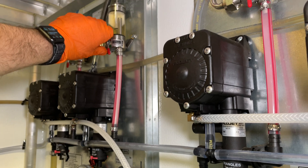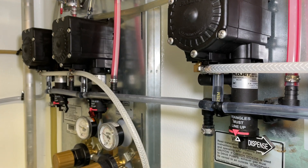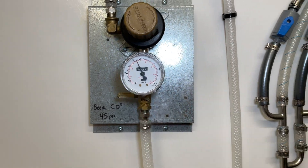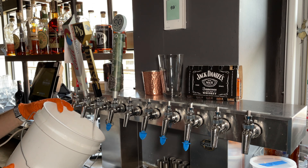Now that we've changed the direction of what we need for line 2, go ahead and open up those FOBs and we can actually begin the cleaning process. Before we do that, we're going to turn off the gas supply to the beer pumps. Otherwise, when you open up these faucets, it'll have a significant flow rate.